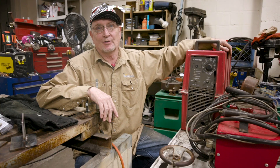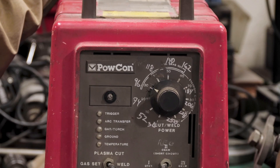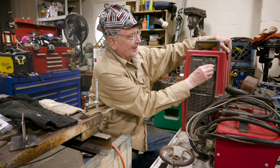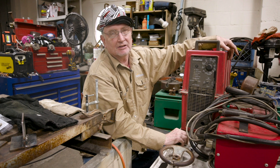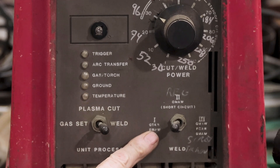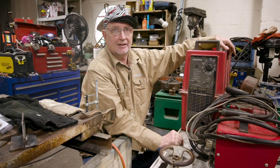This little machine will do MIG, TIG, stick, and it's even got a plasma cutter — pretty cool for the 1980s. We're going to turn the machine on using the two little breakers in the back. We're going to set it to 100 amps, determined by the rod manufacturer specs for 1/8-inch rod, set it over to stick welding, and we're ready to go.